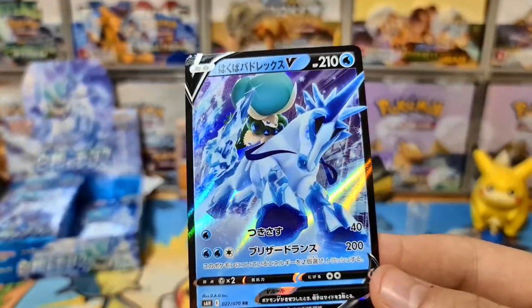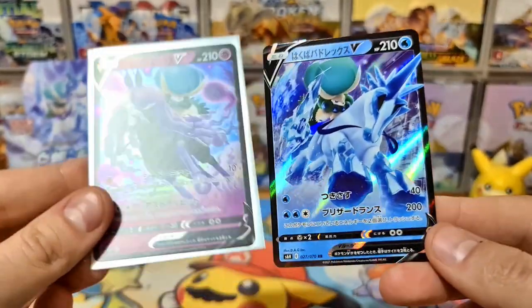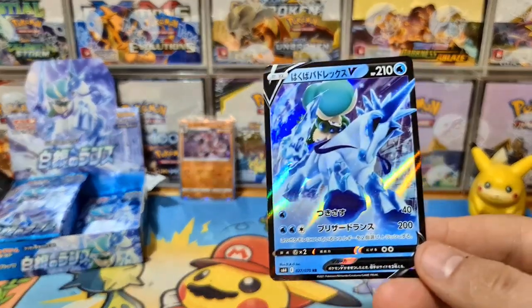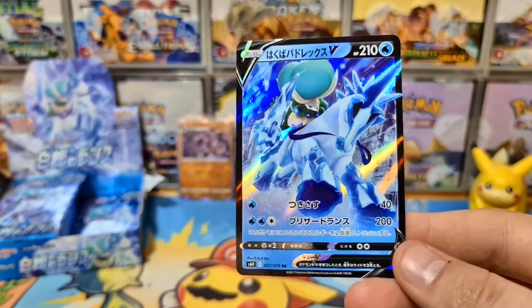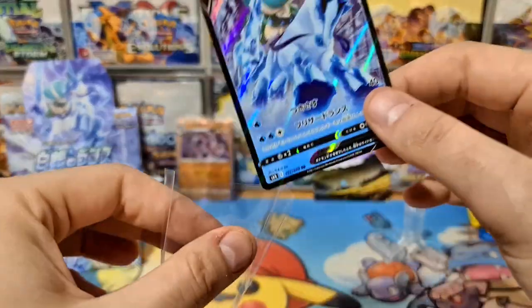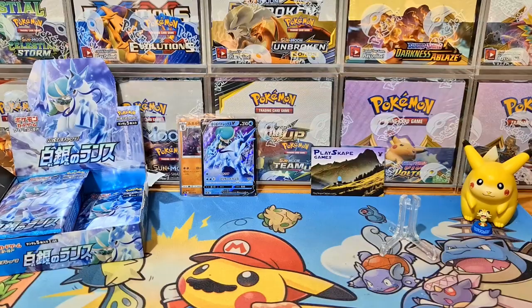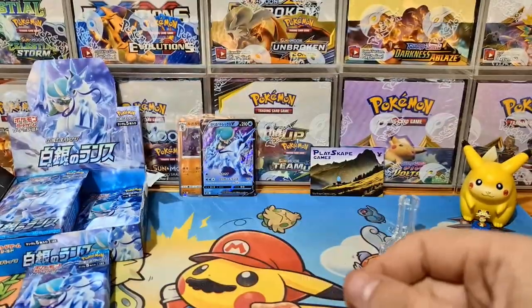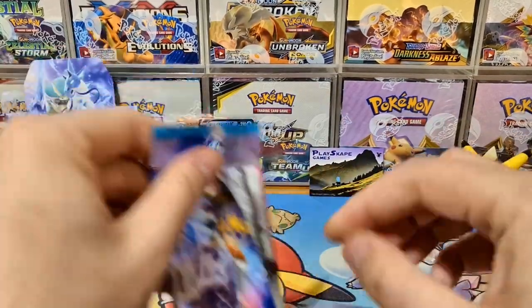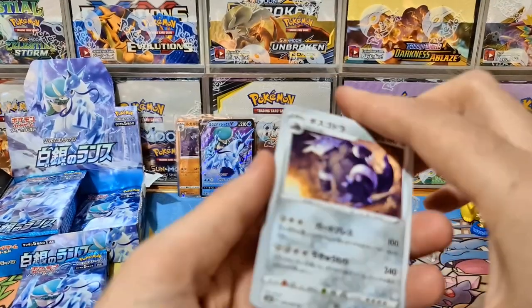Just like with the Shadow Rider Calyrex — here's the Shadow Rider — we now have the water version to go with it. He kind of fuses with Glastrier, the horse guy. I didn't play the video games, but I've seen the clip where you have to lure out the horse. Hopefully we can pull the Ice Rider Calyrex V-Max and show you lovely people how awesome that looks.